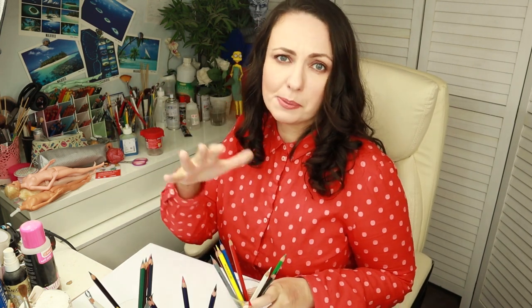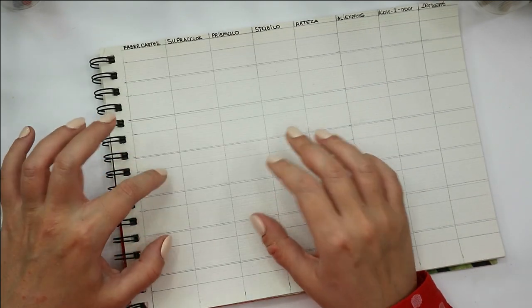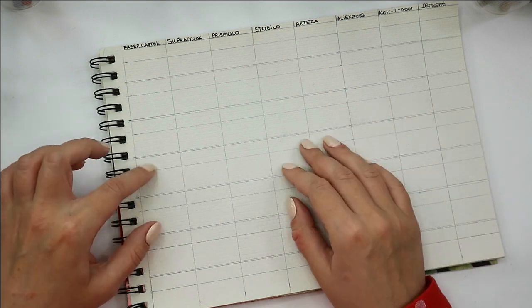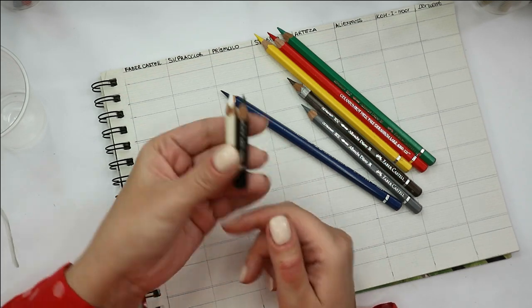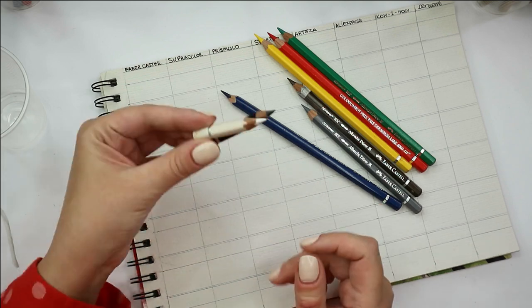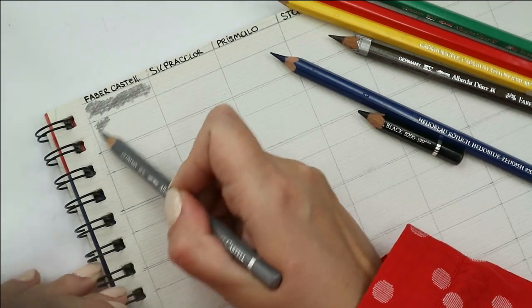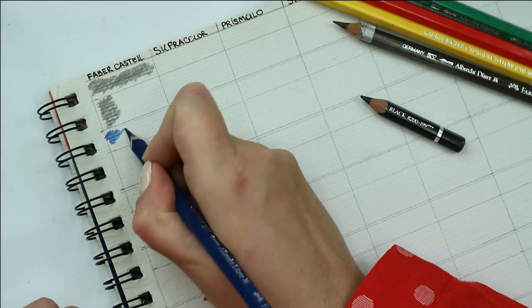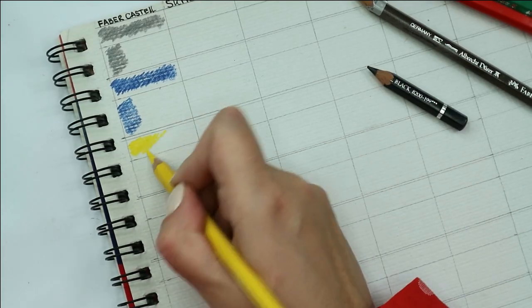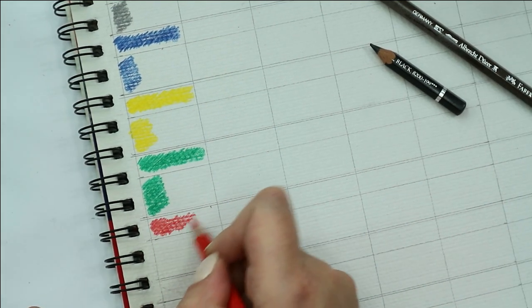I've tried to find more or less matching colors across brands, but in some smaller pencil sets I didn't have much choice. I have prepared a color palette — first we're going to fill it in with dry pencils, and then later apply a little bit of water to test the watercolor effect. My black and white Faber-Castell pencils I've used for many years — this is probably already the third pencil of each color. These pencils are very well pigmented, but they are not the softest on the market.